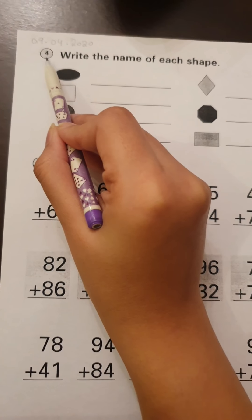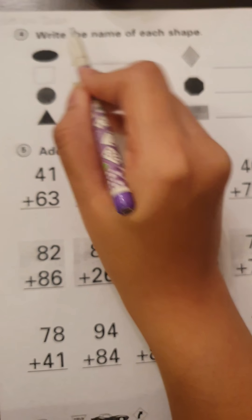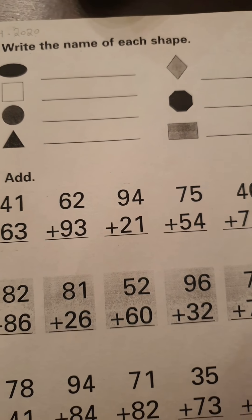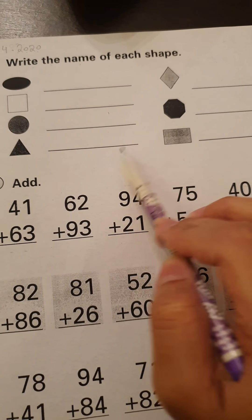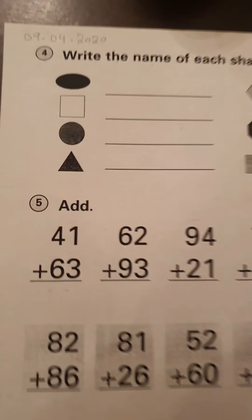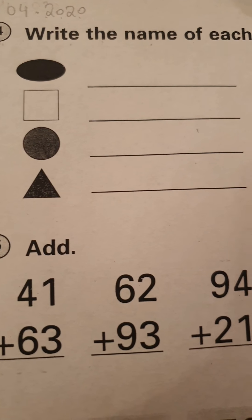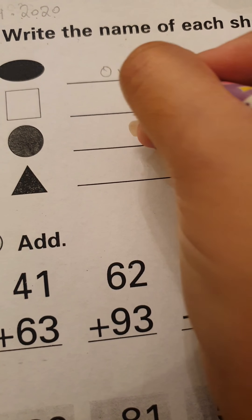Put your finger on number 4 and let's read what they're asking us to do. It says write the name of each shape. They have given us some shapes and drawn a blank in front of each shape, and we have to write the correct name on the blank. So let's start with the first one. What does the first one seem like? It looks like an egg, right? And what's its name? It is oval.